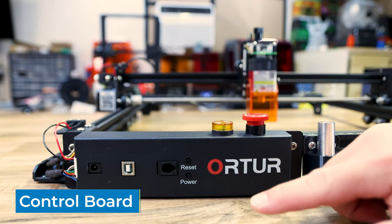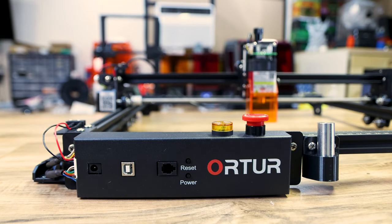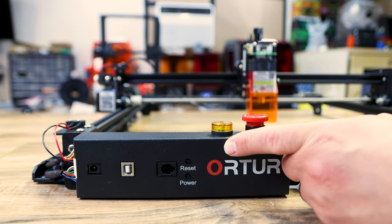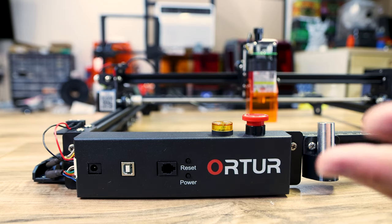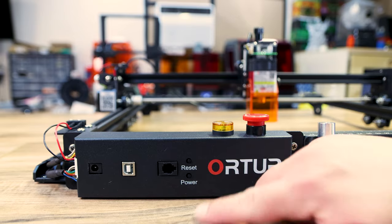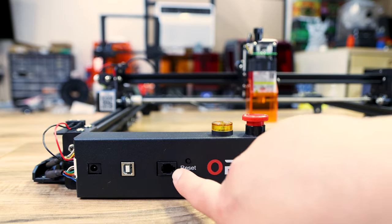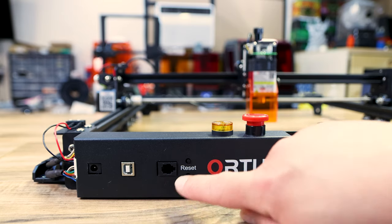The first thing I want to talk about is the board. It sits in the front left of the machine behind this panel, and it's a brand new board for the Laser Master 2 Pro. It's a 32-bit board and it can increase speeds from 4,000 millimeters a minute to 10,000 millimeters a minute. It has a new motion-optimized algorithm so it's supposed to be a lot faster, and it allows many more safety features built in because of the board. The board is also 24 volt.